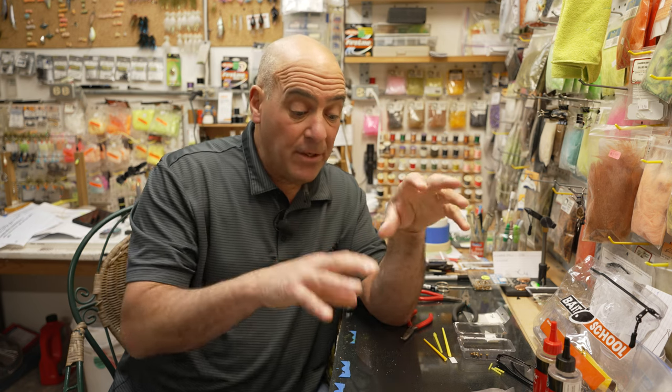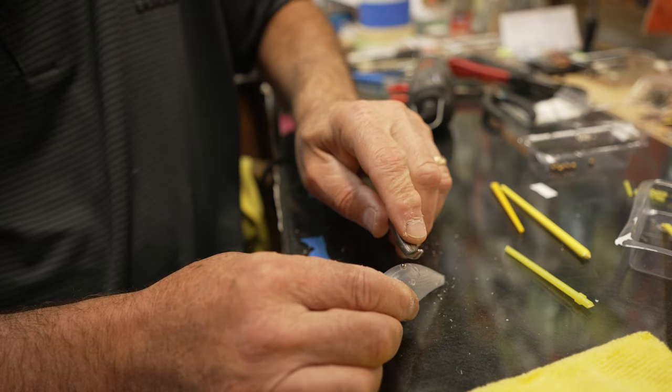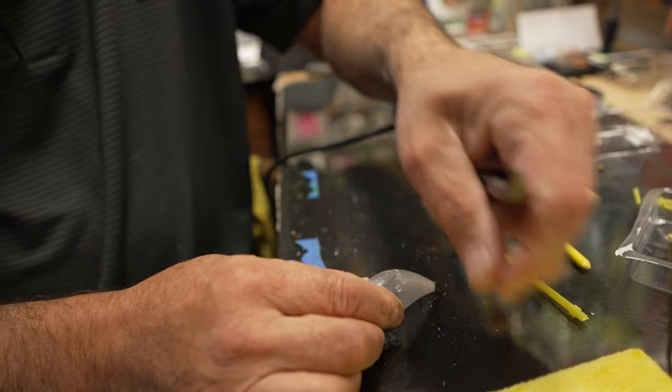The chances that somebody fishing around you has anything that sounds like this is slim to none. So now the next step — we have to close the hole up.